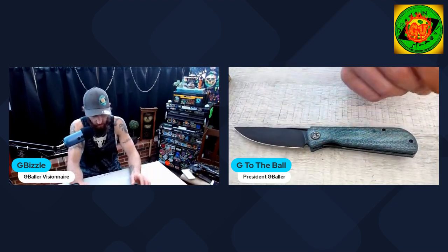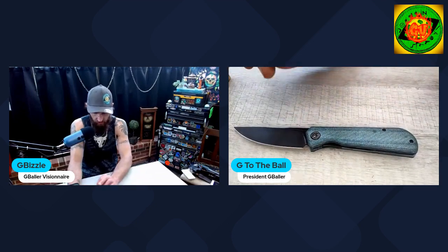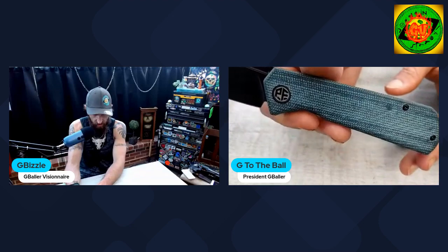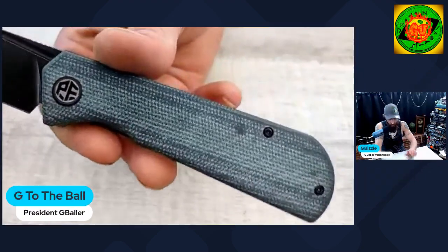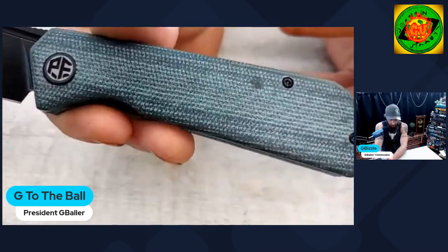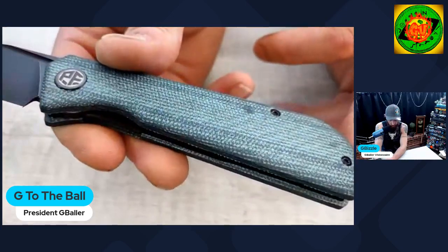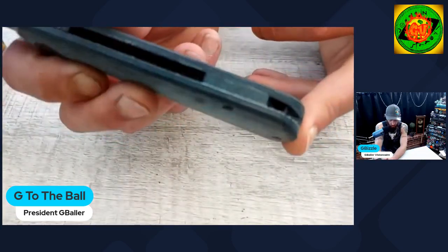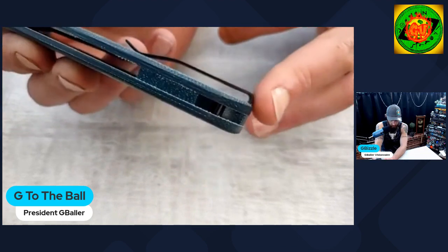The knives I've gotten from Petrified Fish with K110 steel all do a phenomenal job as far as corrosion resistance, especially with their coating. They have good edge retention and they're very tough. K110 at this price point — this knife comes in right around 48 bucks. This one is called the Petrified Fish Viking. The video isn't really doing the micarta much justice — it's a lot brighter in person.